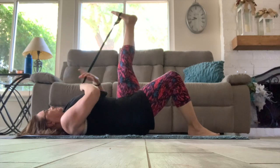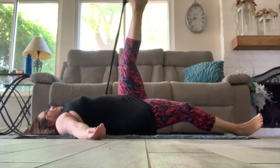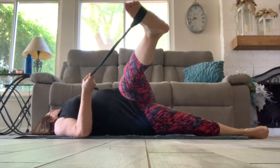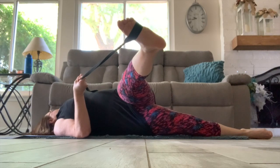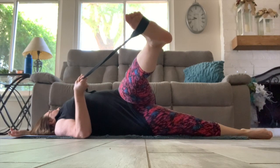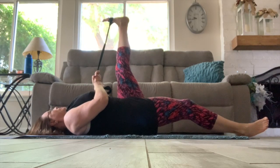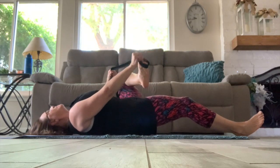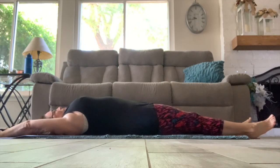And now moving into a piriformis stretch — bringing that strap back on top and around that foot, then crossing that left leg over the body, grabbing the strap in the right hand, keeping both shoulders on the floor. You can accentuate the piriformis stretch by taking that left arm above your head. Now bringing that left leg back up, grabbing the strap with both hands and pulling the leg in to accentuate that hamstring stretch. Then taking the strap off and moving into our final stretch of the class — full body stretch.